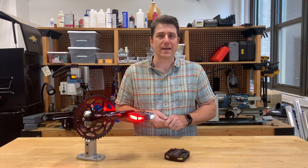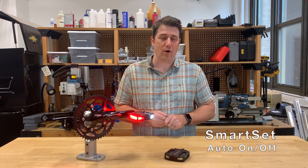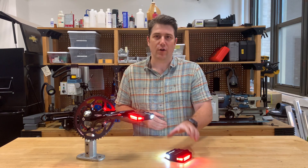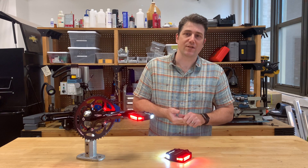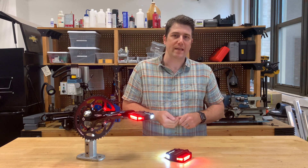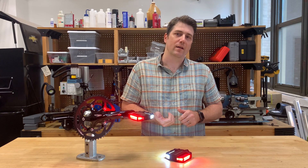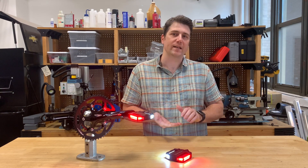We're also using the same sensor to automatically turn the lights on and off. So you'll notice this pedal here — as soon as I move it, the lights turn on. This sensor is calibrated so the lights always stay on when you're riding, even at a stoplight. But when you go to park your bike, after 30 seconds, the lights shut off.